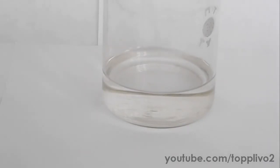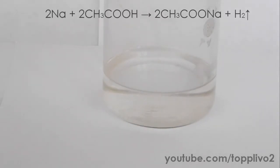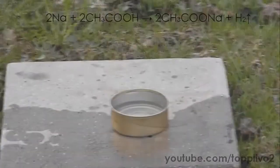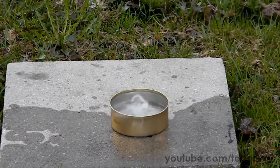Next let's view the reaction of sodium with 30% acetic acid. First sodium lights up and then the reaction proceeds the same way as it does with water. Now moving to the reaction of sodium with 30% hydrogen peroxide. This reaction again is very dangerous because sodium ignites and explodes.